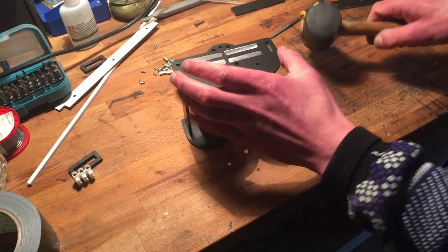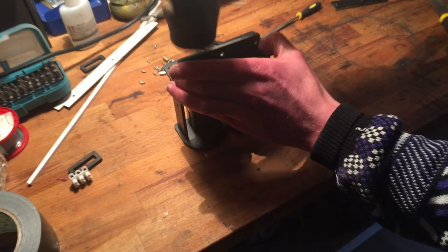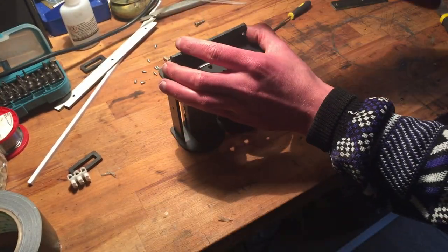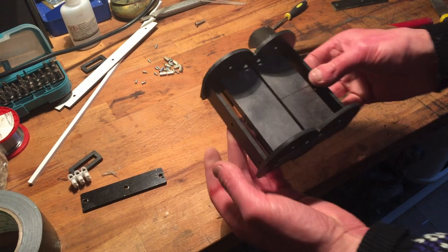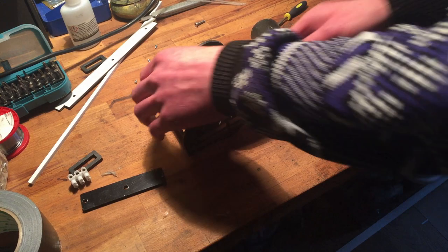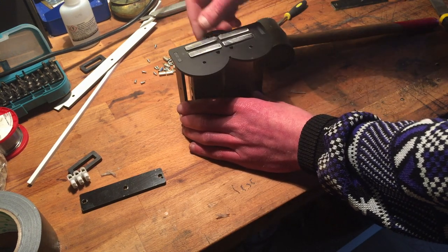Still a bit loosey-goosey, might use something to fix that. There you go — wow, my imaging is going well. One motor. Not perfect, but good enough for now.